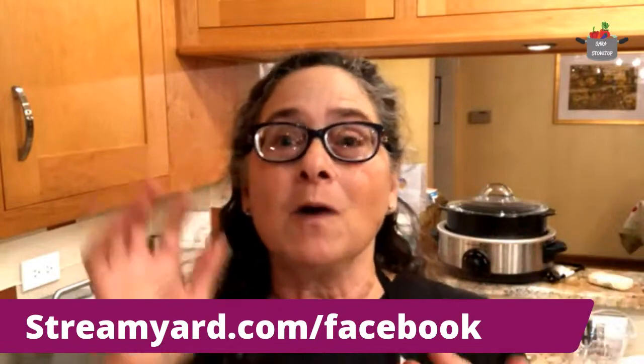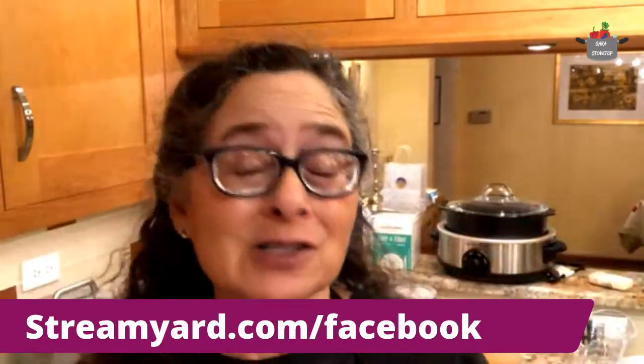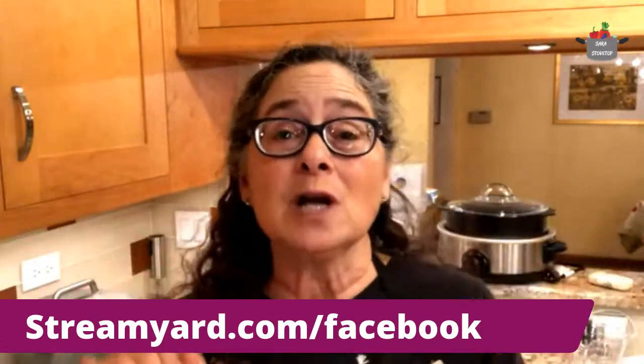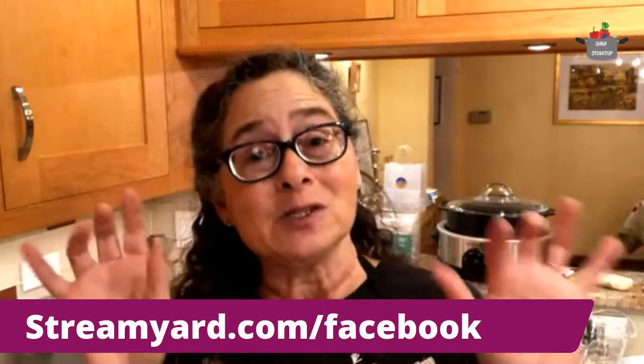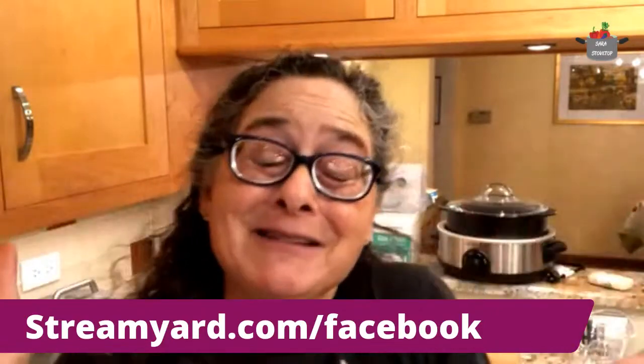That way you can give them permission to use your name because it's a Facebook privacy thing — Facebook doesn't want to let them use your name unless you agree to it, which is okay. So please go and do that. If you choose not to, no big deal. But when you comment, please tell me your name — type in that you're excited and what your name is so I can address you.